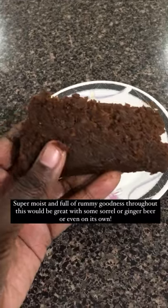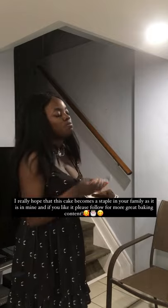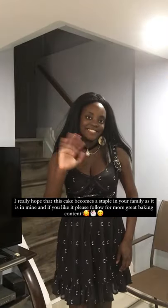Super moist and full of rummy goodness throughout, this would be great with some sorrel or ginger beer or even on its own. I really hope that this cake becomes a staple in your family as it is in mine, and if you like it, please follow for more great baking content.